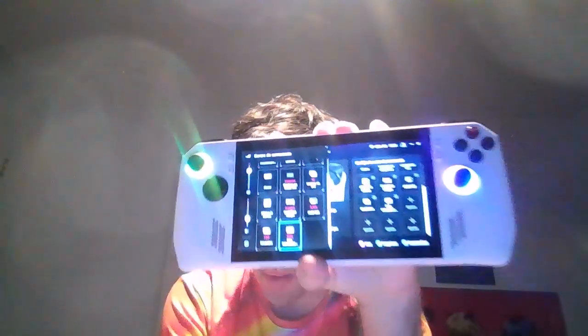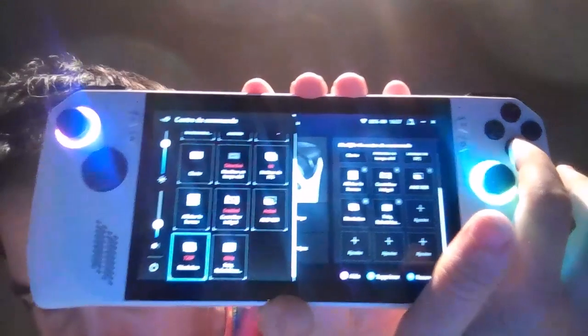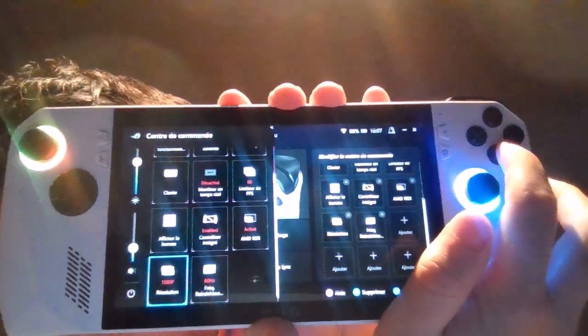Dans les paramètres, cet écran permet de tout gérer. Vous avez le rafraîchissement d'image : 60 ou 120 FPS. Vous avez deux taux d'image disponibles. Côté résolution, vous avez du 720p ou du 1080p.